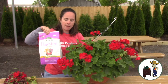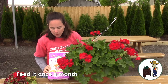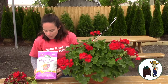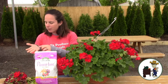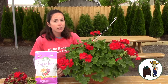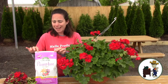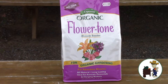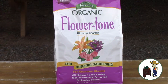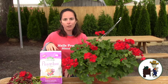Once a month, feed it with Flower Tone. I love this stuff — it's an organic fertilizer, it's dry, it's slow release. You just use about a palm full or so once a month. It's easy to use and it's not going to burn your plant even if you use too much. It has a zip top, which I love because I'm not going to use it all in one sitting. It really helps the flowers be more numerous and just gets more blossoms going on your flowers.